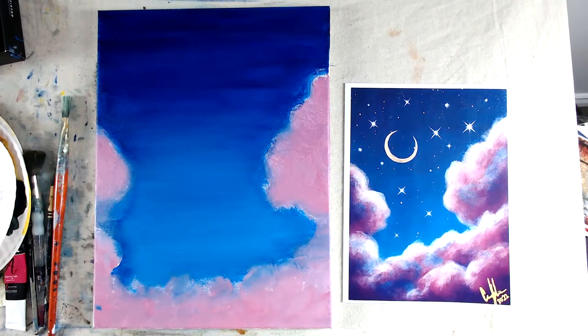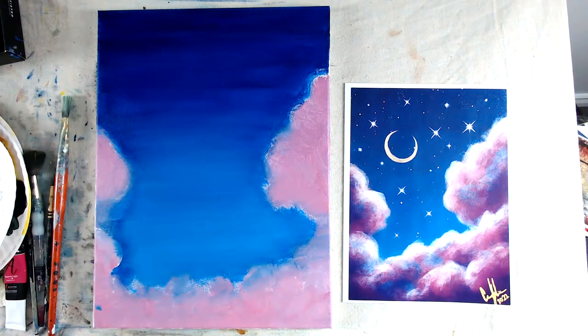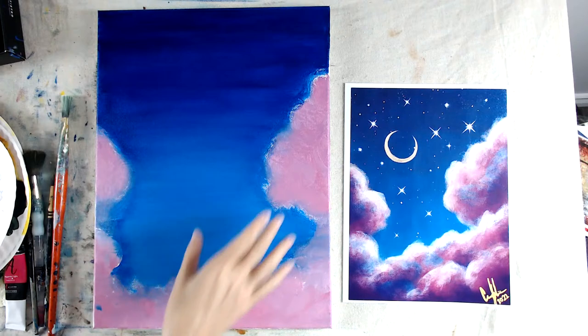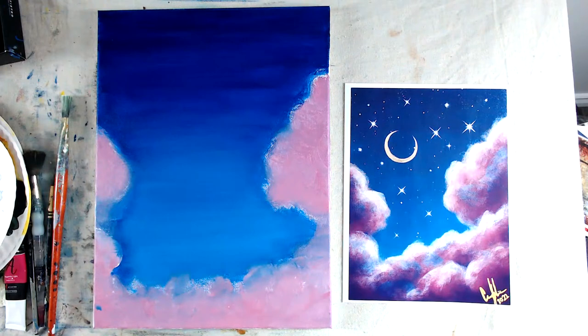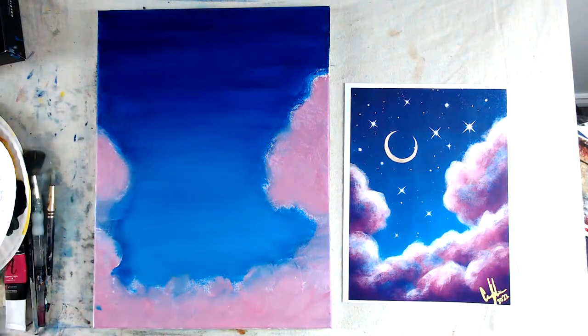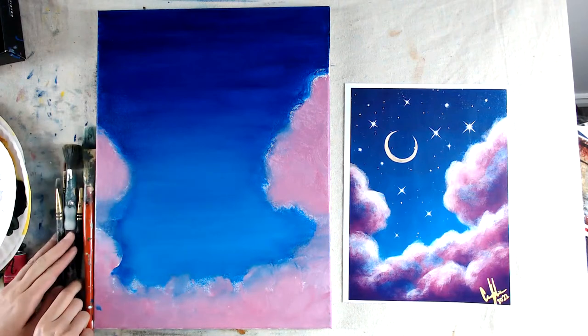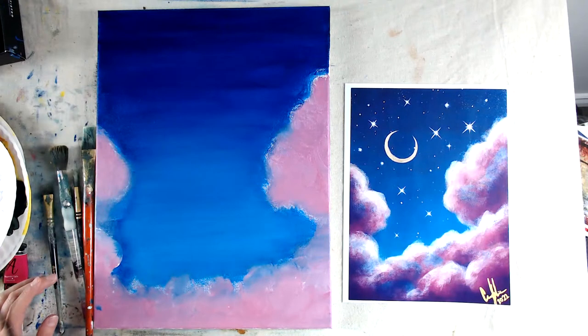The background is basically dry. Now we can splatter some stars — doing stars before clouds is better, because if splatter hits the cloud area we can pick it up with paint and get rid of it. Doing stars after clouds means getting stars in there and having to clean up. In terms of brushes, the smaller the brush, the smaller and more speckly the dots will be.